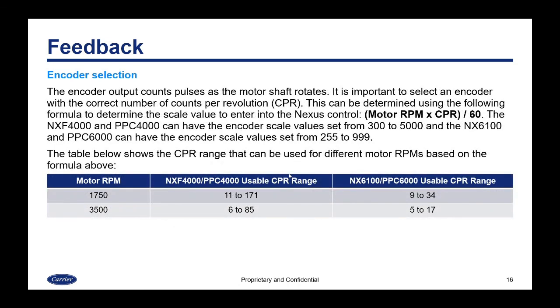The encoder works by counting pulses as the motor shaft rotates. It is important to select an encoder with the correct number of counts per revolution. The scale value is determined by the formula: motor RPM × counts per revolution ÷ frequency (e.g., 60). The NXF4000/PPC4000 accept encoder scale values from 300 to 5000; the NX6100/PPC6000 accept 255 to 999. For example, with a 1750 RPM motor, usable counts per revolution for the 4000 range from 11 to 171, and for the 6100/6000, from 9 to 34.